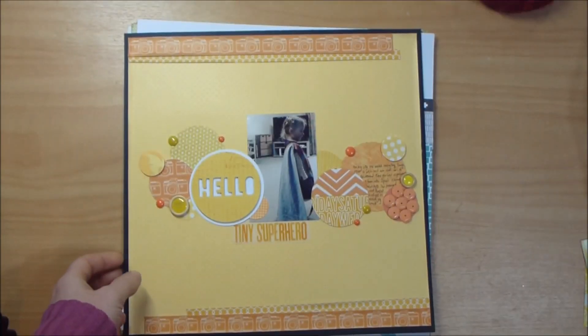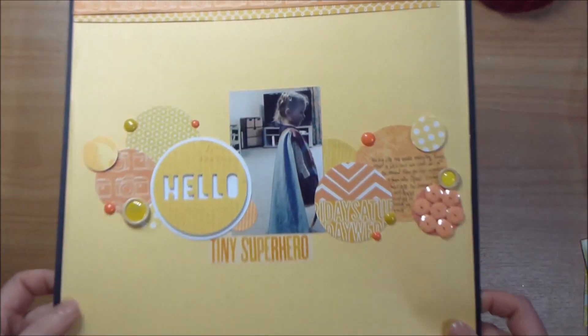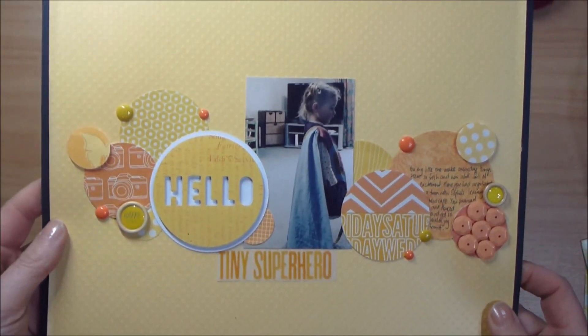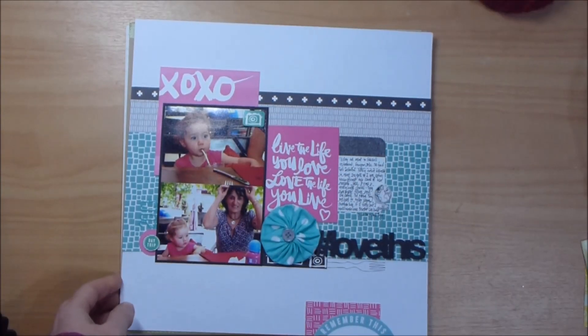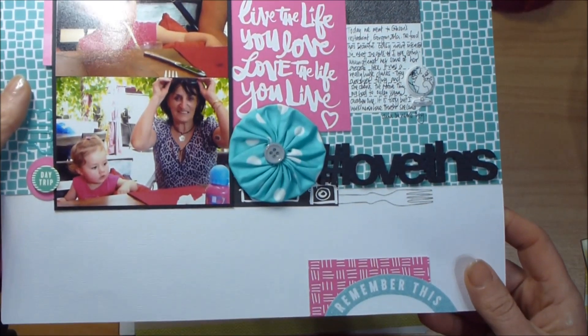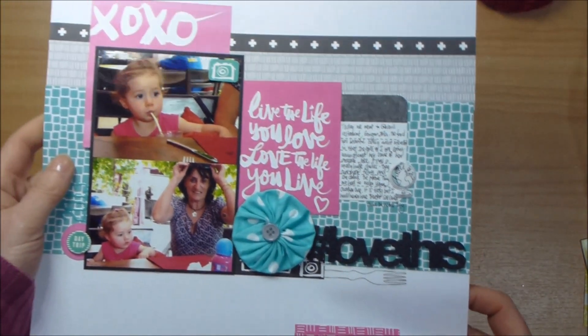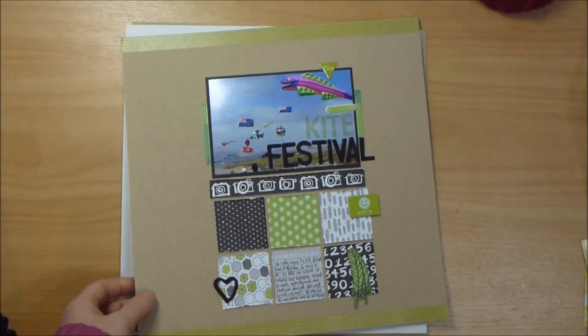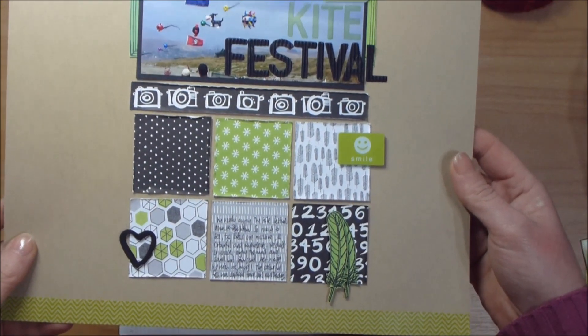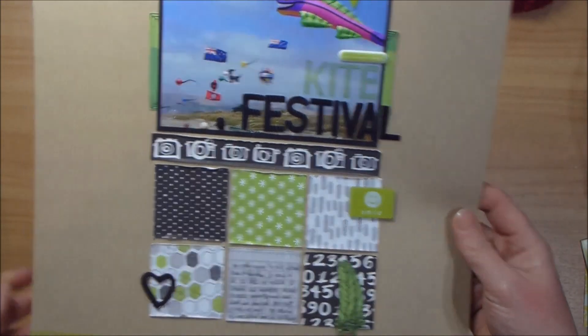I got 10 pages done and I was actually working on other projects as well, so 10 pages is really good — I was really pleased. I started off with the reds, pinks, yellows, and oranges, and then I got a bit tired of that and moved on to the greens and turquoise, and that's good because they don't all look the same.